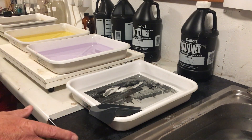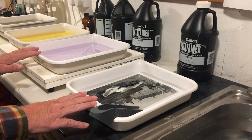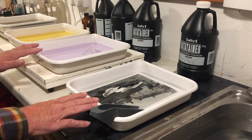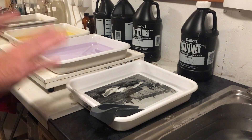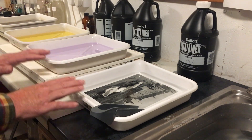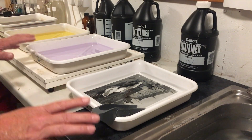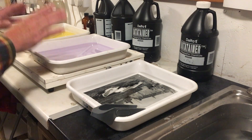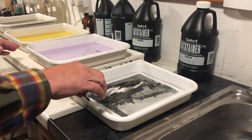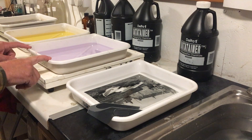Today I want to talk about fixing, specifically the two-bath fixing method. I have my two baths of fix here — they're both exactly the same fixer, one liter in this tray and one liter in this tray. The way two-bath fixing works is you fix your print in the first bath for 50% of the time it takes to fix, and then you move it to the second bath.